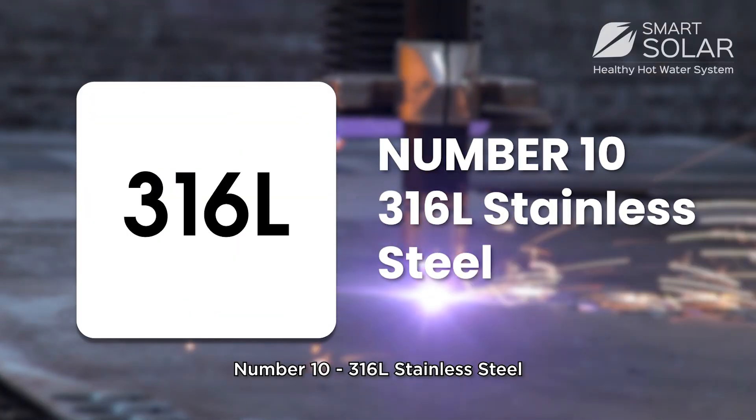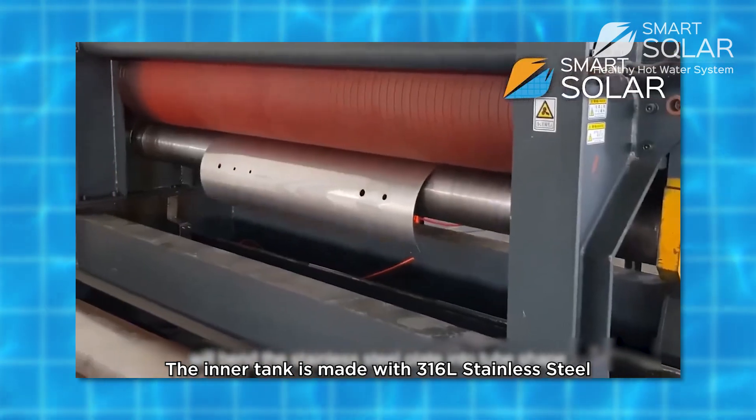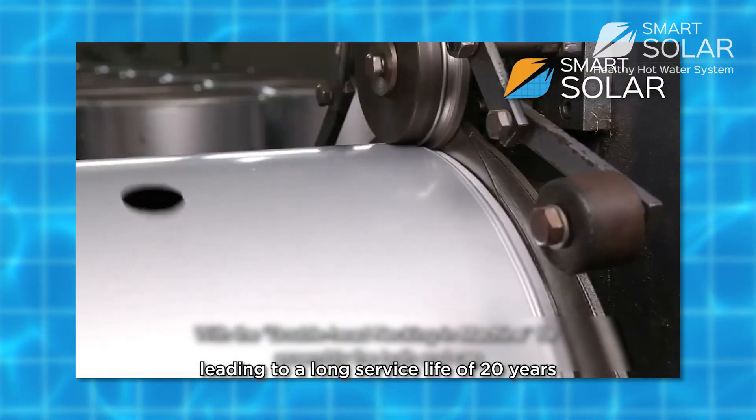Number 10: 316 stainless steel. The inner tank is made of 316L stainless steel, which is a marine-grade standard of stainless steel, leading to a long service life of 20 years.